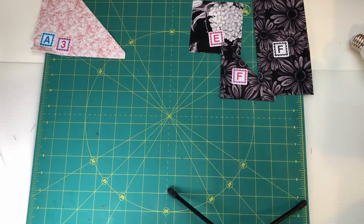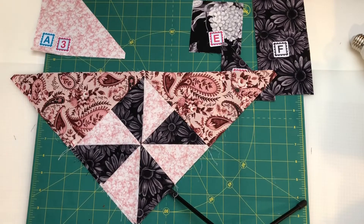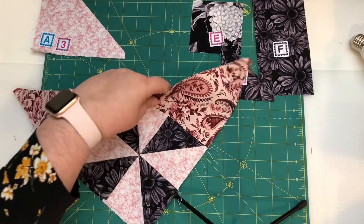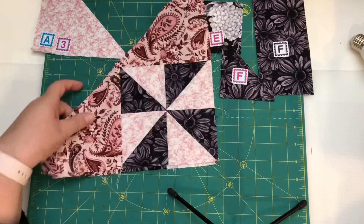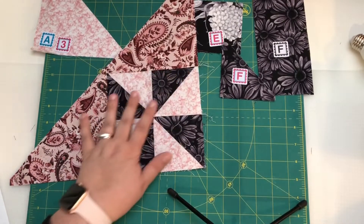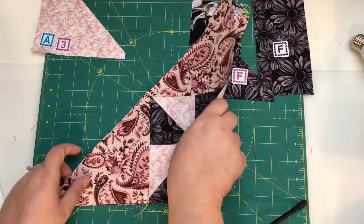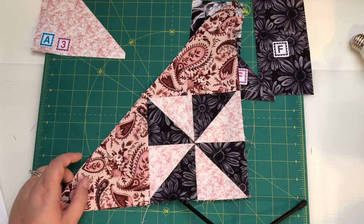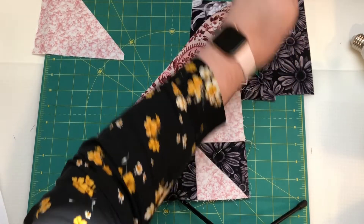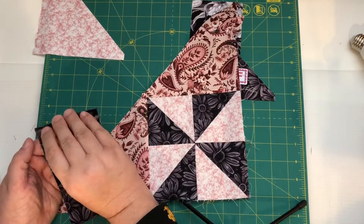Our fourth step in this clue is done — we've got this beautiful unit. Now it wants us to set this aside and we're going to work on the other half. It looks like we're going to make two half square triangle blocks this month. This is going to be the bottom right of the block, and now we're going to work on the top half. It's saying to take your A3 and your F rectangle — not all of your F's, just two of them.